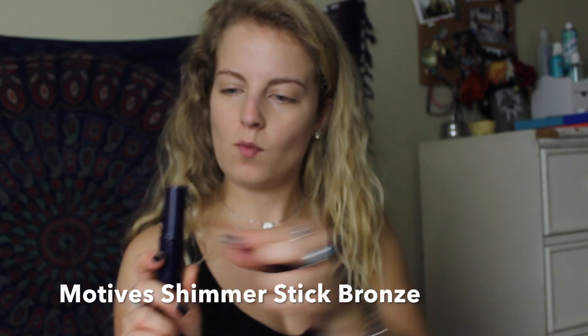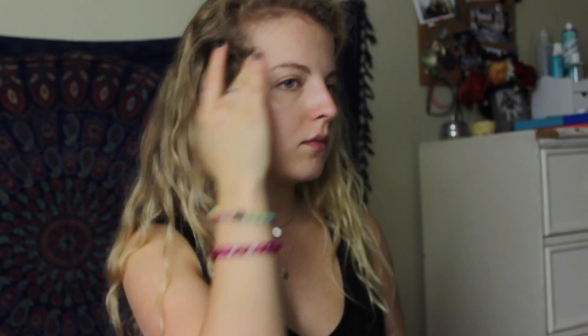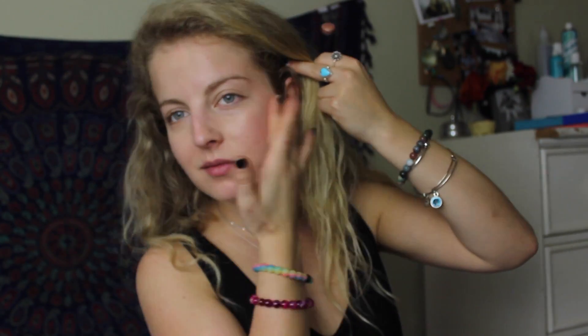This product is so cool. It's a shimmer stick in the bronze shade. This product is super creamy and pigmented and it blends out so nicely. I'm going to use this to add some color to my skin, not so much as a contour. I'm going to apply it to my cheeks and temple and blend it out with my finger. I'm also going to apply this under my bottom lip and on the sides of my nose to add some warmth.